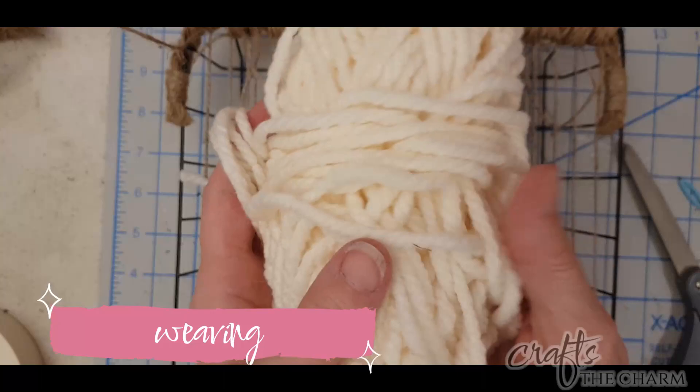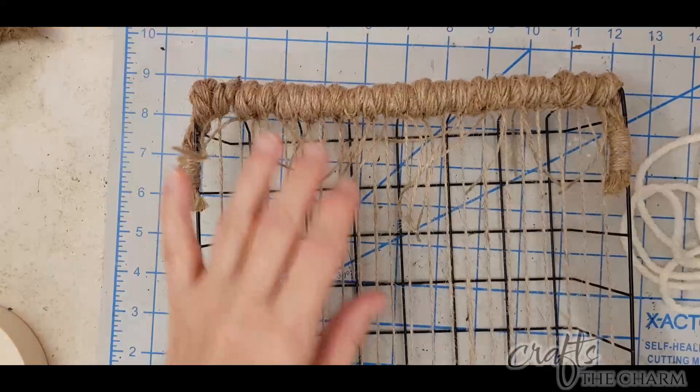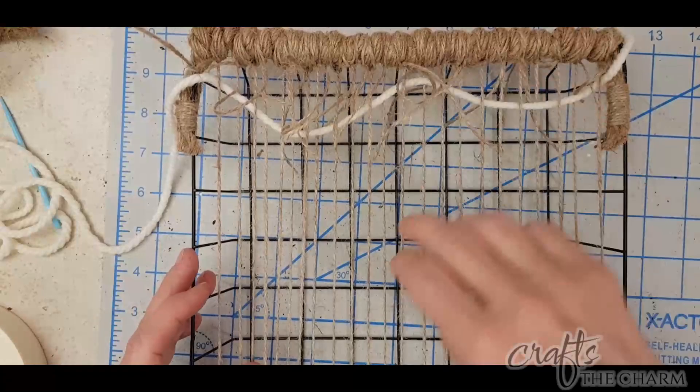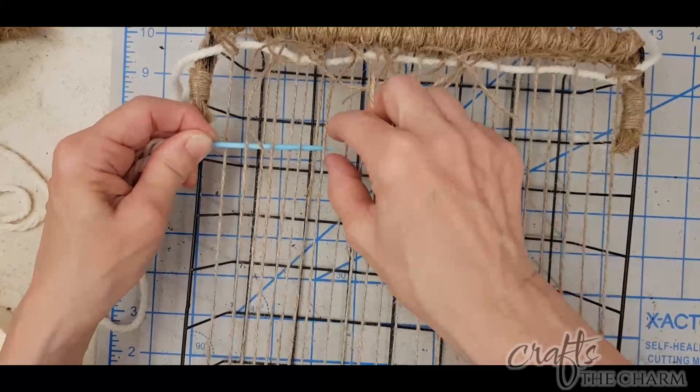Once you have the warp threads, now we can start weaving. I wanted a nice thick off-white yarn for a lot of this weaving. I had some of this yarn left over from my very first knitting project — it's Bernat Softy Chunky Yarn in the color Natural. I'll include a link in the description. I'm cutting a length of about 50 inches or so, putting it on a yarn needle, and just going over, under, over, under to weave it.